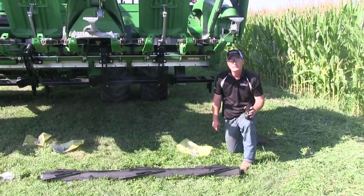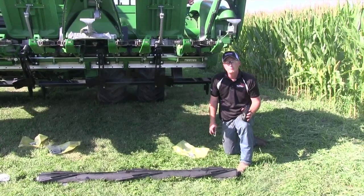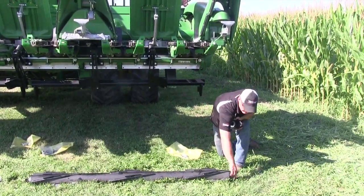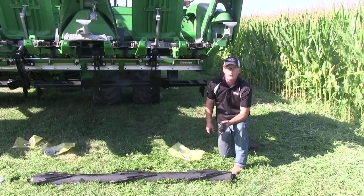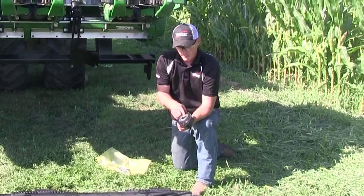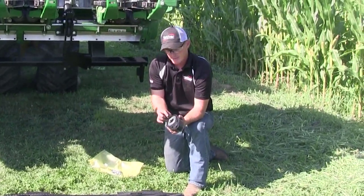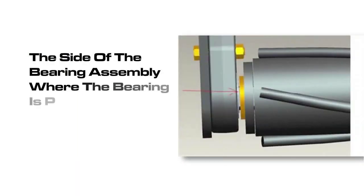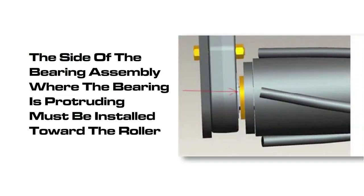We've got our roller mount in place, now we're going to mount the roller. Let's put the large washer on the shaft of the barrel, then put the bearing on. It's very important to put the bearing on correctly. There's a portion of the bearing that's protruding past the cast, and that's the side that goes towards the barrel. If you mount it backwards, when you go to mount your roller, it won't roll — it'll be locked up tight. So we want to make sure we mount the bearing correctly so it rolls freely.